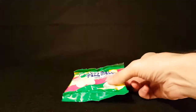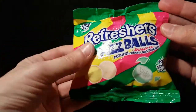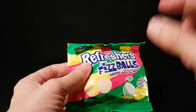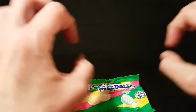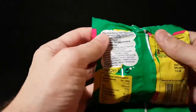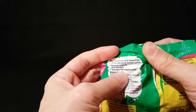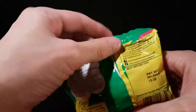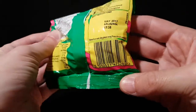Today we're going to be looking at these — Refreshers Fizz Balls. Refreshers are like little chalky sweets, normally in a roll, whereas these are fizzy sherbet. They're described as fruit-flavored soft chewy mini bonbons with a fizzy sherbet center. All the details are on the back of the packet if you want to read them.